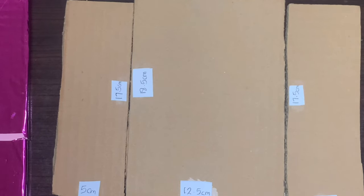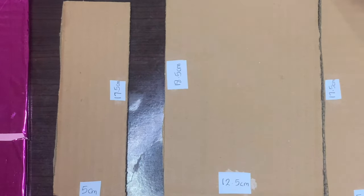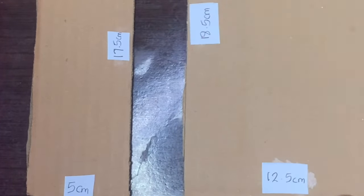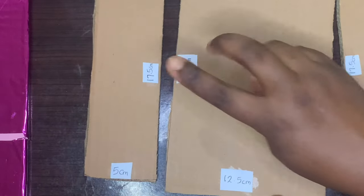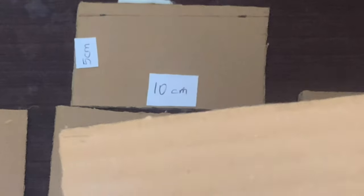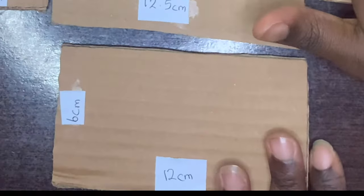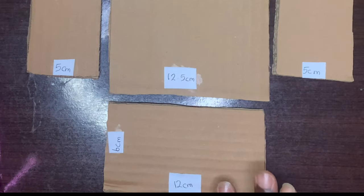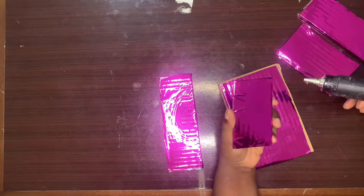For the drawers, I made the base with the long side 18.5 cm and the short side 12.5 cm. The left and right sides have the same measurement: long side 17.5 cm and short side 5 cm. The back is 10 cm long and 5 cm short. The front is 12 cm by 6 cm. You can increase the sizes if you want.